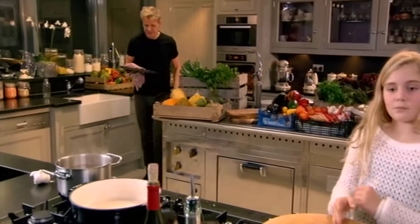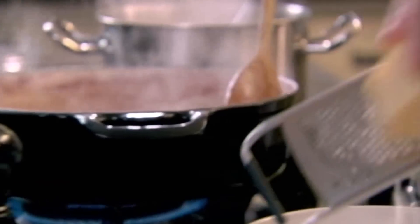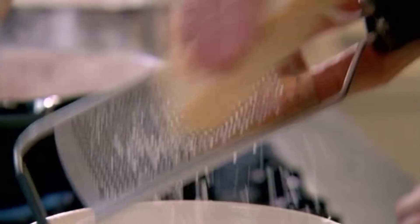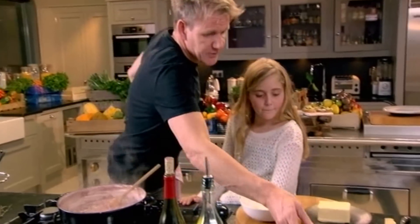Beetroots — peel them, rub them in a little bit of salt and sugar, and a little bit of aged balsamic vinegar. Roast them. I'm going to grate my parmesan. That is exactly where you want the rice to be — look at that nice, glossy, textured rice. Put two thirds of the beetroot in there, saving one third for the top.